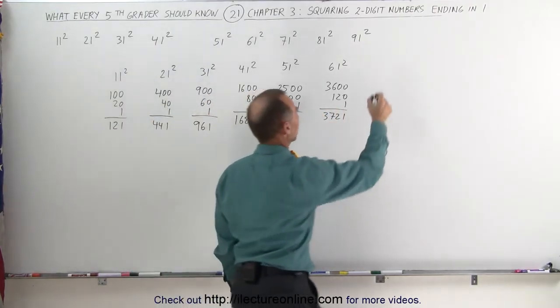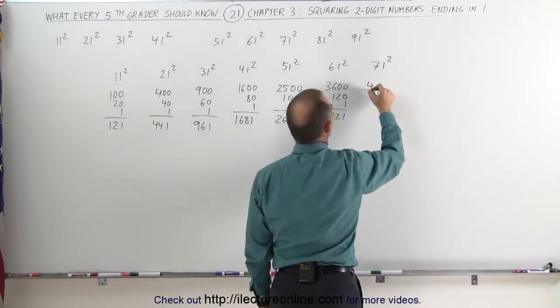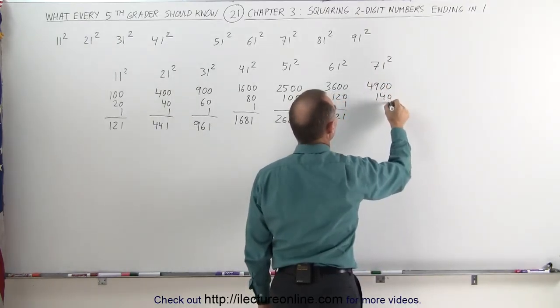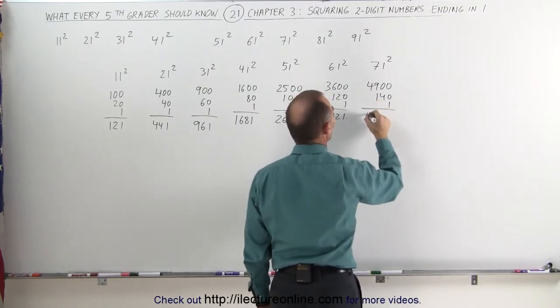How about 71 squared? Take the first number, squared, you get 49, add two zeros. Take the first number, double it, that's 14, add a zero, that's 140, add 1 — 5,041.